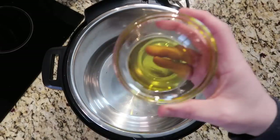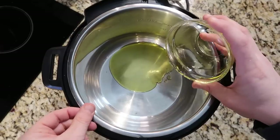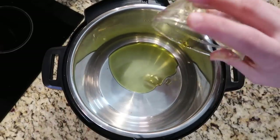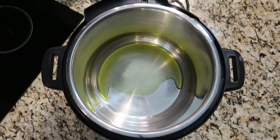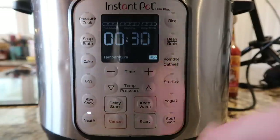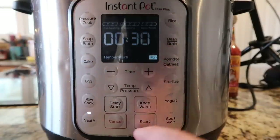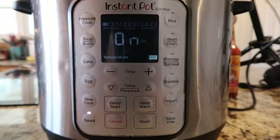The very first thing I want to add to my Instant Pot is three tablespoons of extra virgin olive oil. Of course, as always, make sure that stainless steel liner pot is in your pot before you begin cooking. We're going to heat that oil up — come down to the control panel, hit the sauté button, make sure we're on the more or high setting. If your model has a start button hit that; if it doesn't, it'll start on its own after a few moments.